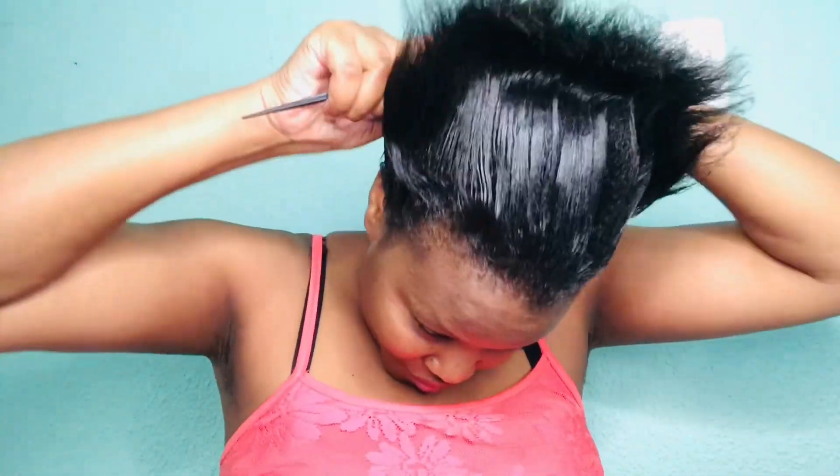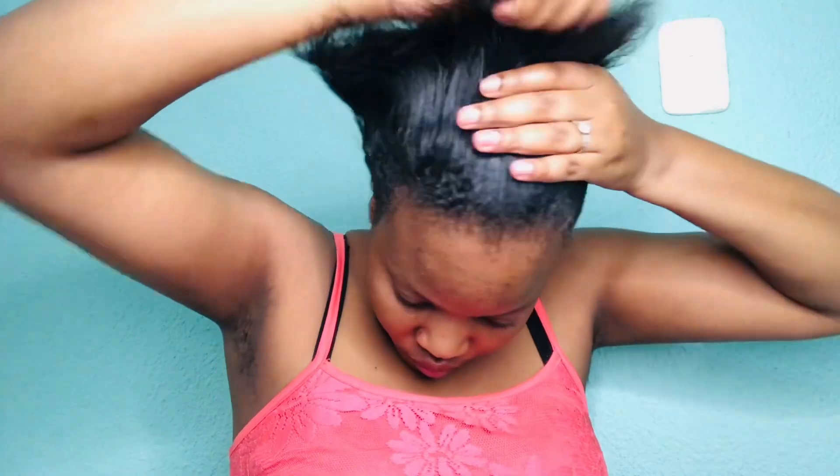Hi guys! In today's video I am going to show you how I tie my middle bun. So right now I'm applying the gel on my hair. The gel helps to keep the hair in order. You really, really need the gel unless you have long hair. With me, my hair is not that long so I really, really depend on the gel.